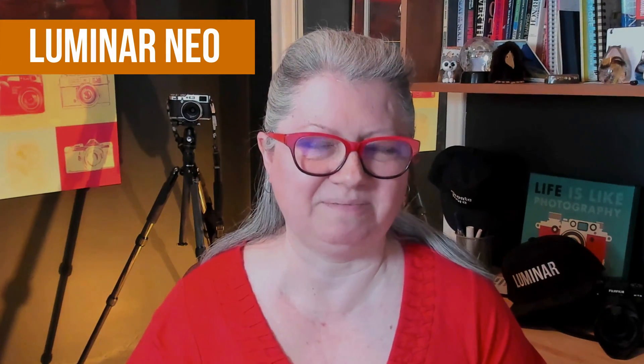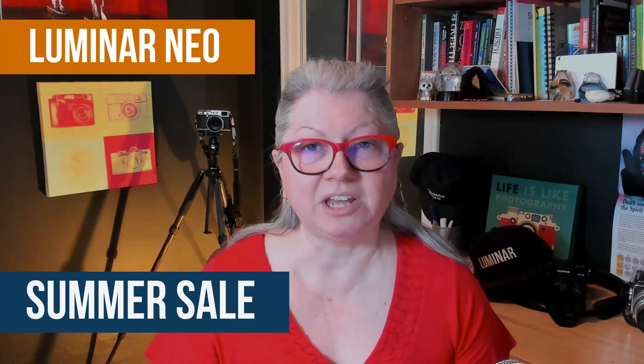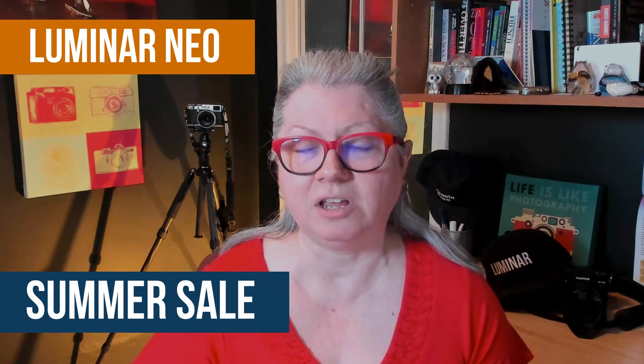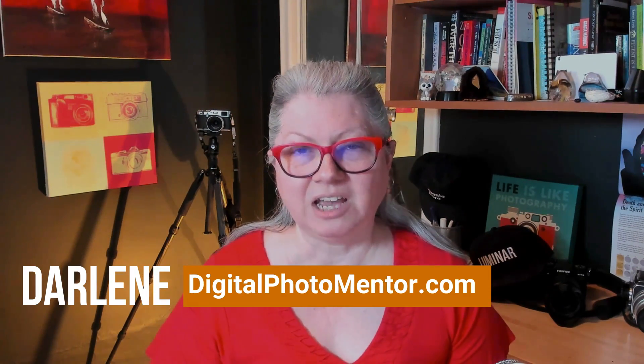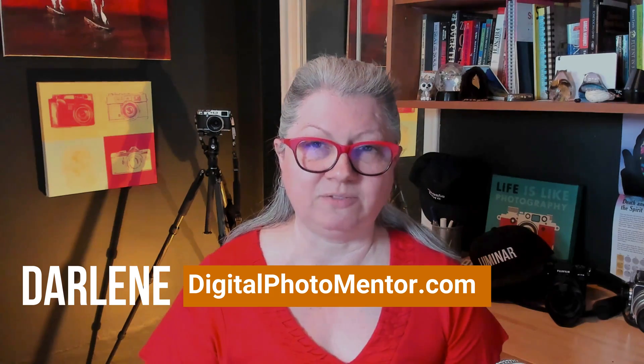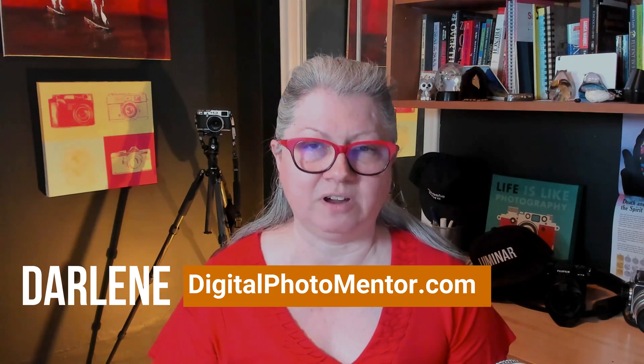Are you still on the fence about whether or not to get Luminar Neo? If so, this may be just the time for you to make your decision because the summer sale from Skylum has just started and the best prices on Luminar Neo are currently available. I'm Darlene with Digital Photo Mentor and I teach beginning and intermediate photographers like you how to improve their photography from capturing the camera all the way through to the end of the editing process and including Luminar Neo.